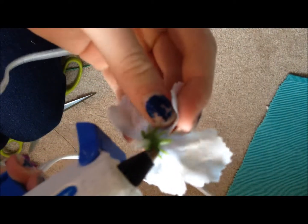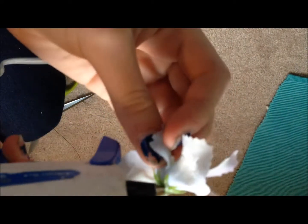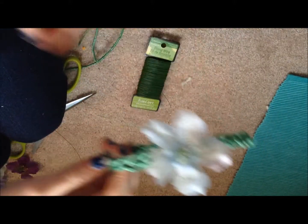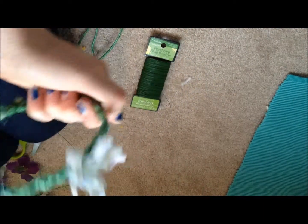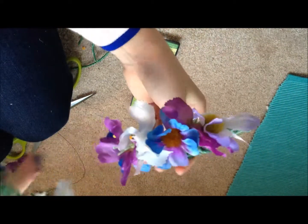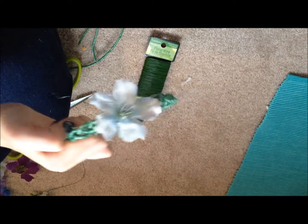Take your glue, put it on the rim, take your flower crown, and push it in. And there you have your first flower. Now you can choose to do just one flower or a ton. For the one I made earlier, I made it so the flowers are kind of on the side of the head, but this one has the flower in the middle. So just keep adding flowers and you're done.